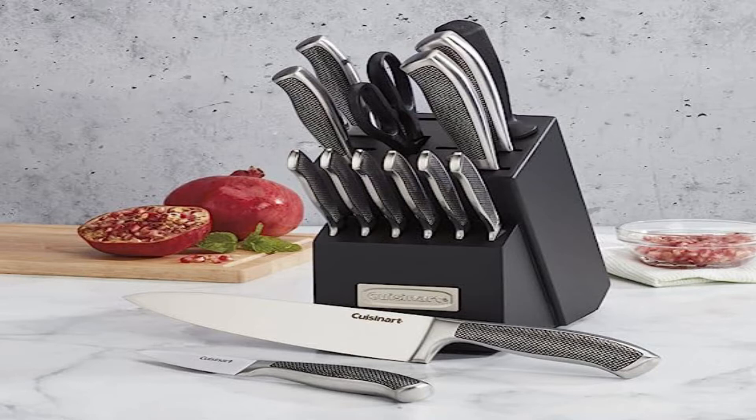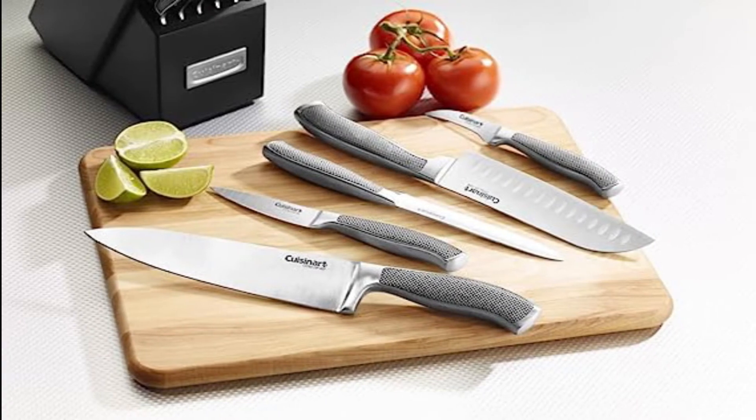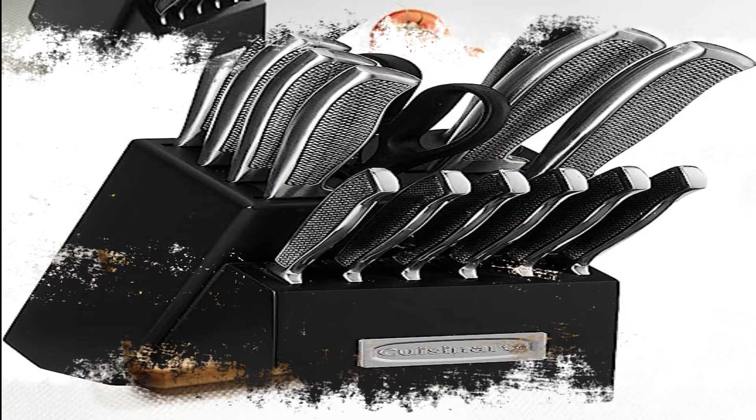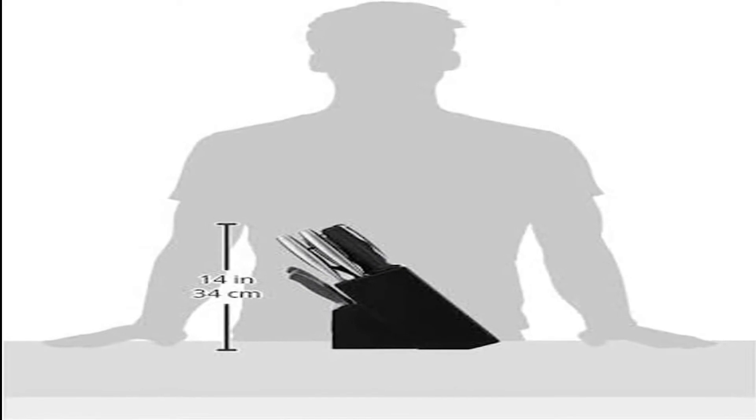Ginsu Gourmet Chikara Series 8-Piece Set. Forget about those old TV ads that hawked Ginsu knives by cutting through cans and succeeded in making them a laughing stock. This brand actually makes high quality tools from Japanese steel that sell for an unbelievable price. Not only are they sharp out of the box, they maintain their edge and they feel exceptionally well-balanced in the hand.